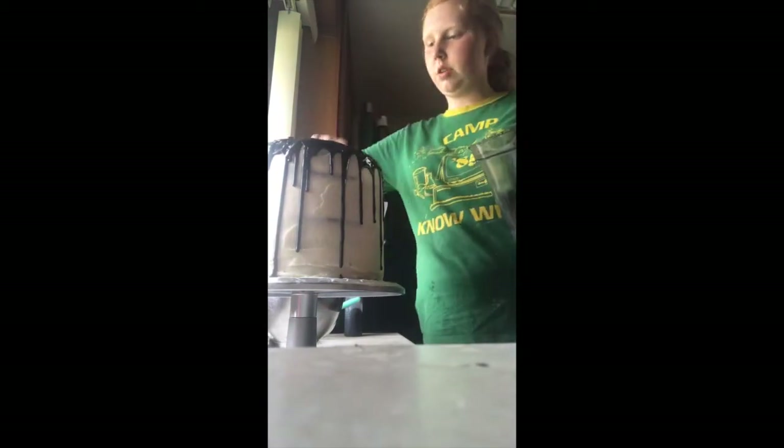Then I took my food processor and processed a ton of Oreos for a crumble over the top, because I thought it looked kind of bland and I really wanted to make it look delicious. I ended up using the entire bag — about 10 to 15 Oreos — crumbled up with slightly big chunks.